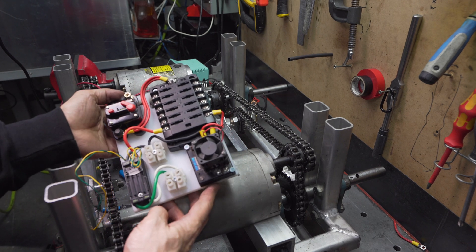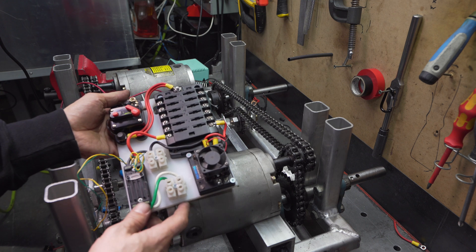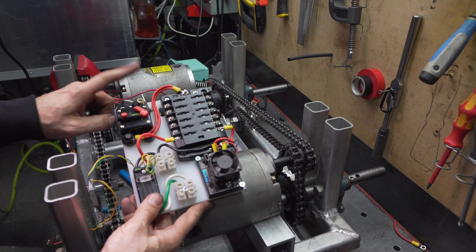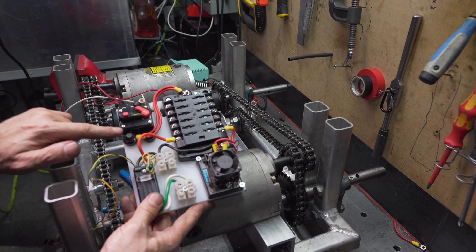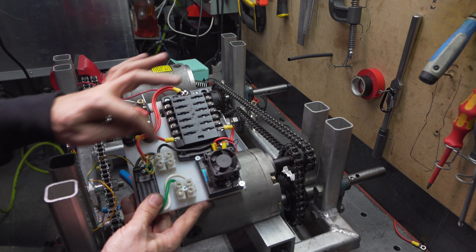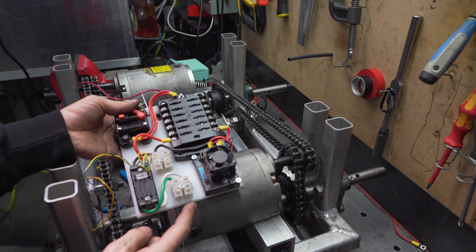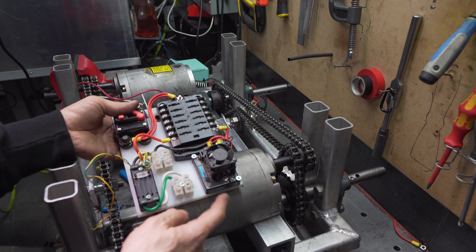Okay, this is take two of our control board. Main power from the battery will come to a 50-amp fuse, distribute to a fuse panel, then feed each motor controller with its own individual fuse, and then out to the motors.